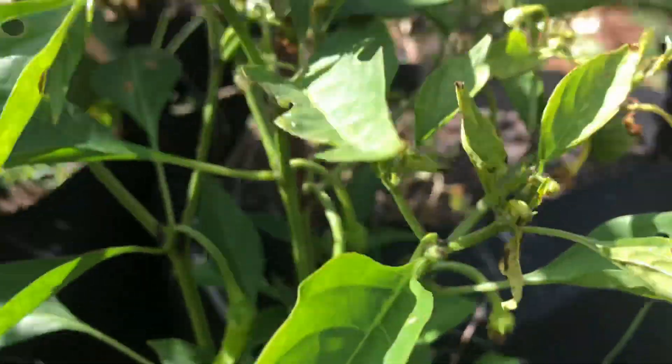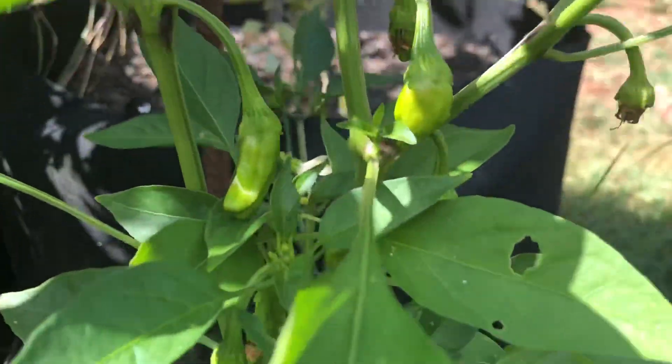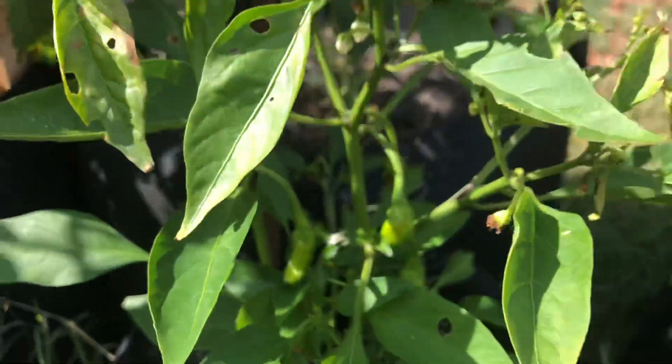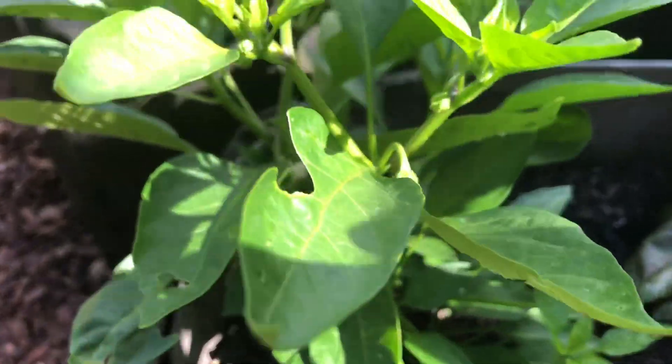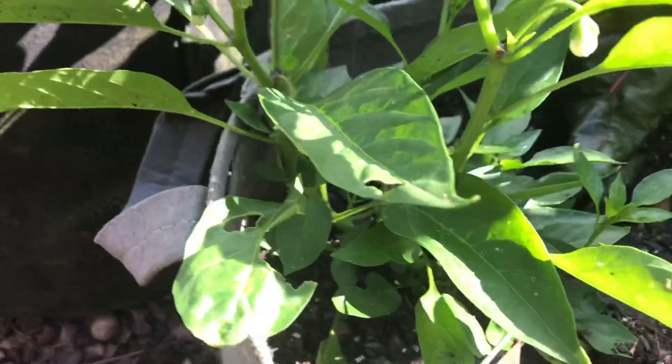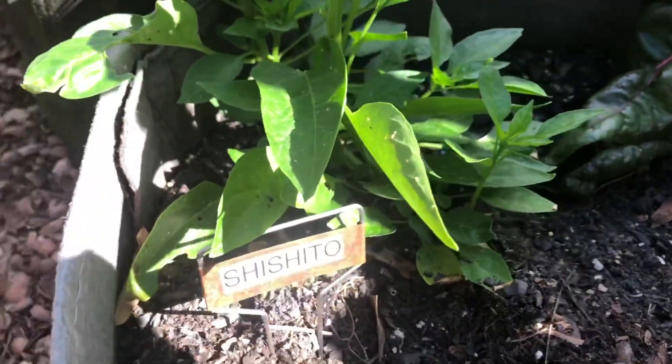For some reason my seeds weren't coming up and I started them several times. I lost the labeling on these but they are looking like a shishito plant and I really hope so. This one here is a shishito but doesn't have any peppers on it yet, so hopefully that other one is a shishito also and I'll have a couple of plants.